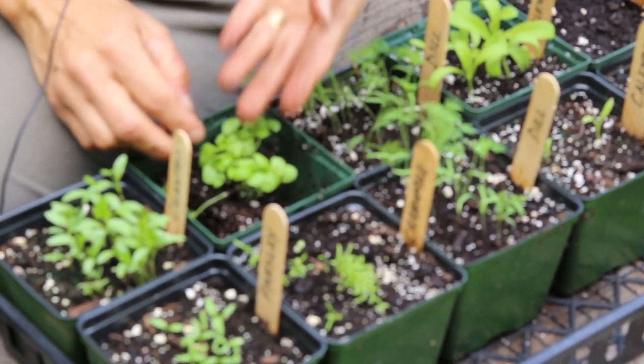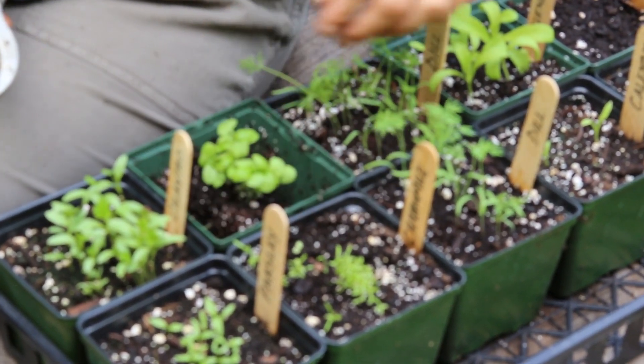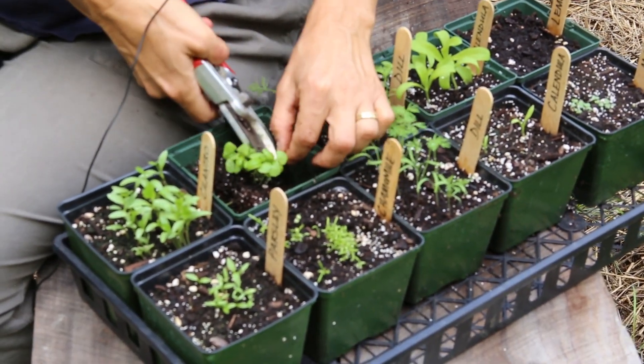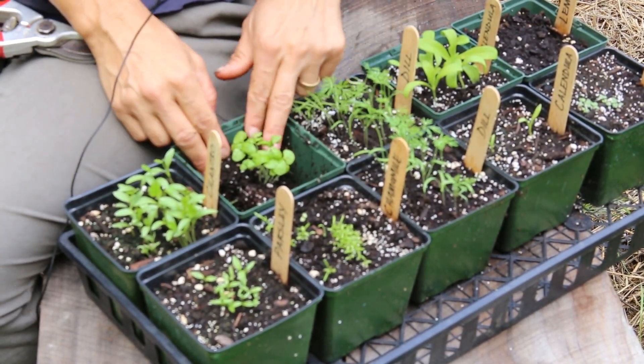Another way you can do it, especially as they get taller, is to just clip at the base right at the soil level — clip the unwanted plants. Works either way. The key is really just minimal disruption to the plants that you're keeping, and then you'll want to water them again when you're finished.